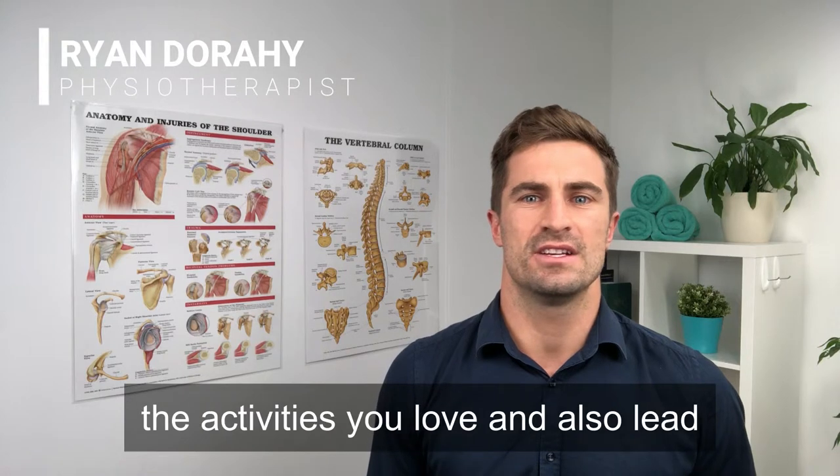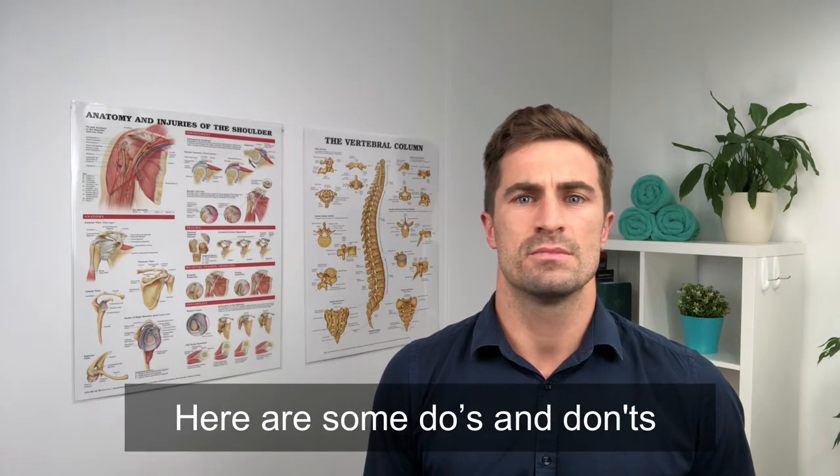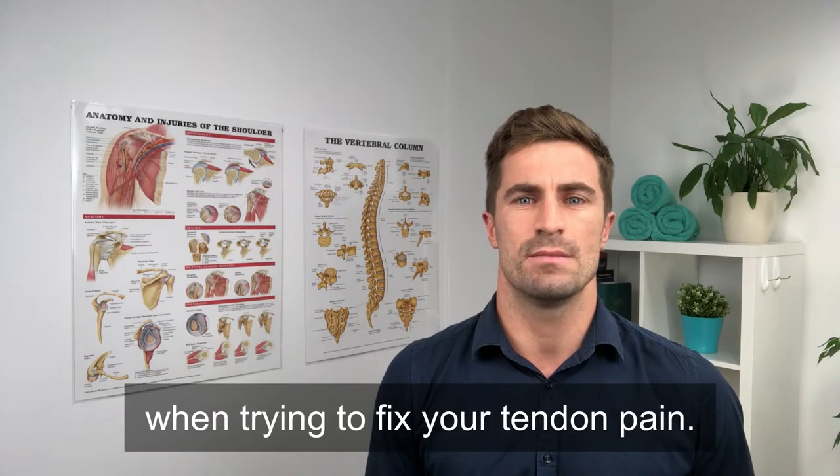Tendon pain can stop you doing the activities you love and also lead to injuries if not dealt with early. Here are some do's and don'ts when trying to fix your tendon pain.